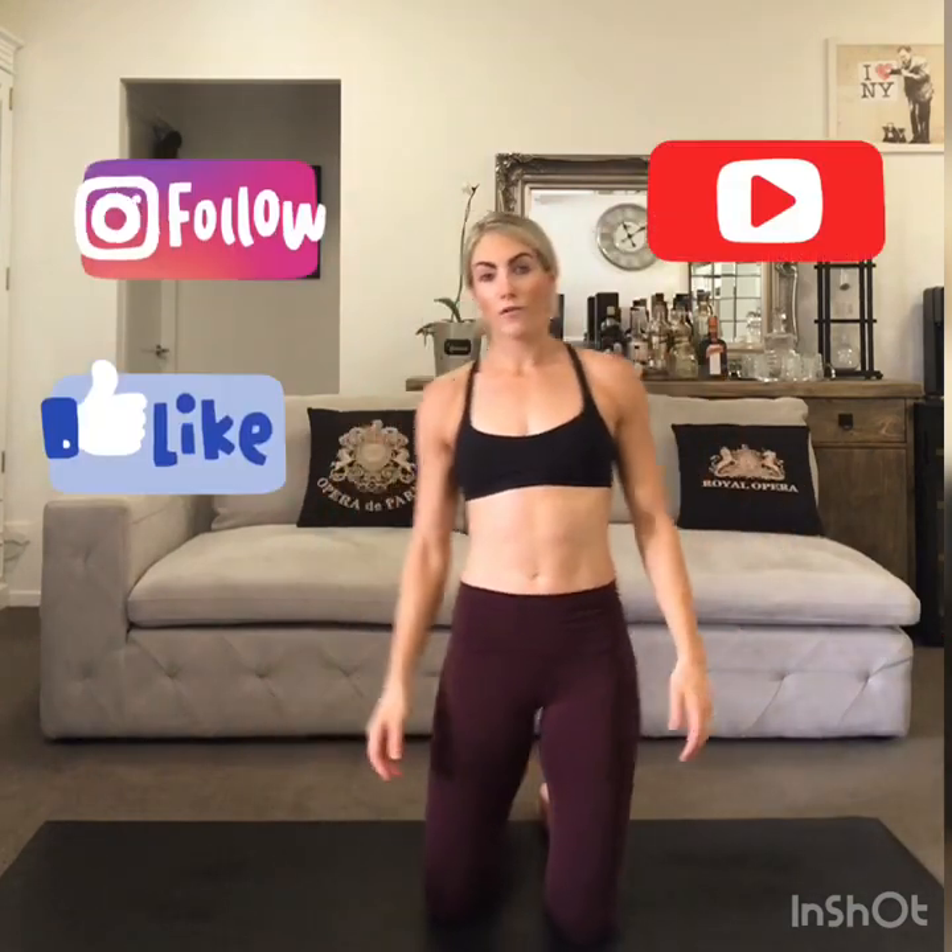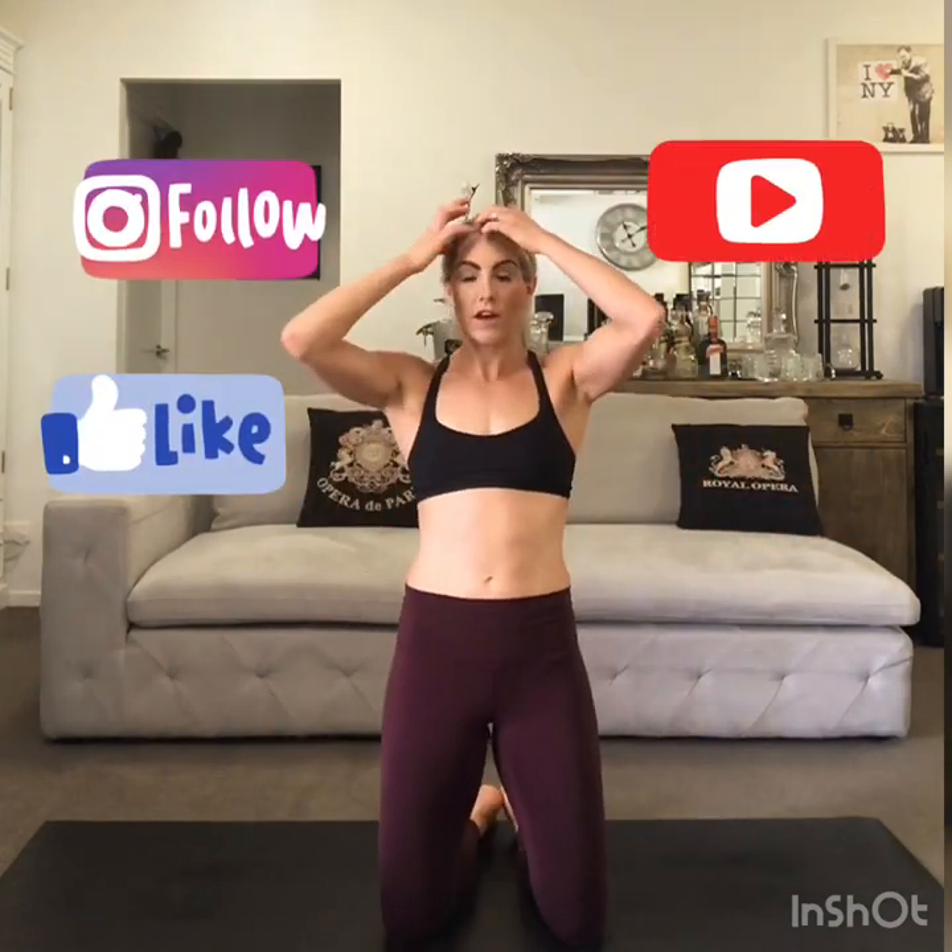Follow along for more exercise ideas for things that you can do at home with and without equipment. Most of us are spending a lot of time at home and we'll need ideas to keep moving. So good luck with it.